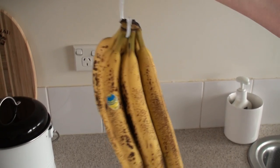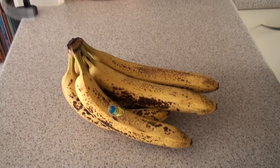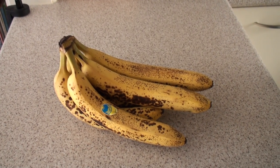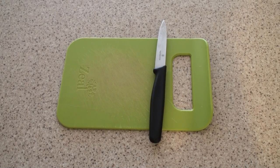Today I'm going to show you how I make chocolate ice cream from frozen bananas. You need some bananas, a container, and a chopping board or two.